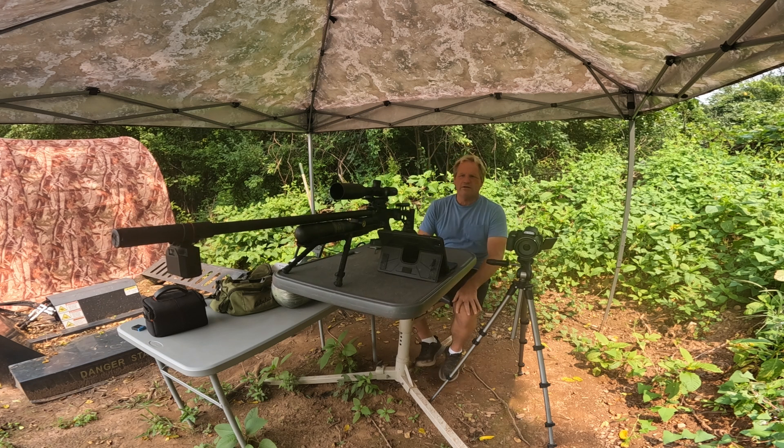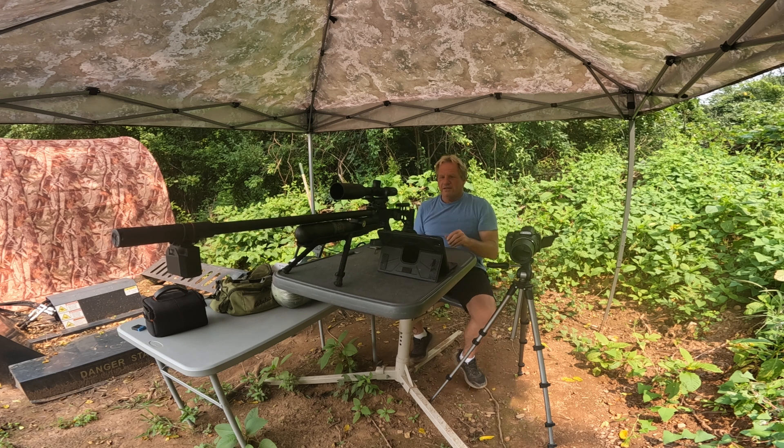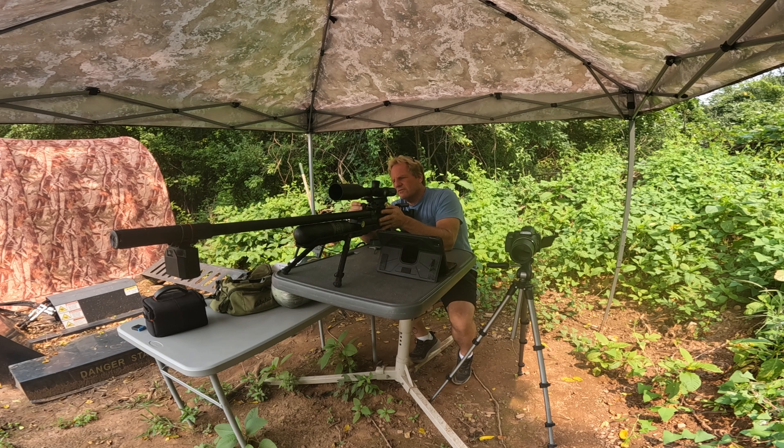We're zeroed in at 50 yards right now. I'm going to get the big camera going and blow up some cans — trying from 50 yards all the way to 500. Let's start at 50 yards. This is what I do for fun — I like to blow things up. I like balloons, cans, and eggs.